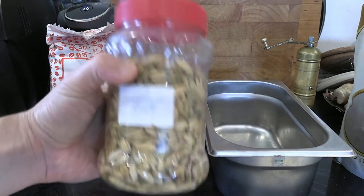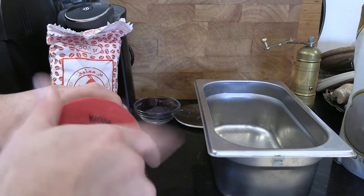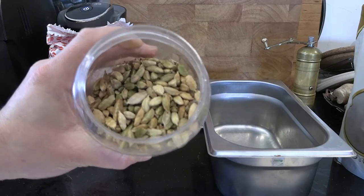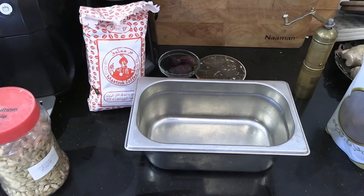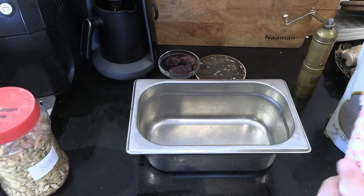All you need to do is pick up some whole green cardamom pods and buy some coffee. Now these cardamom pods are a year old so they're not at their prime — whole cardamom pods stay on the shelf for a number of years, but of course it's always better to get them fresh if you can.